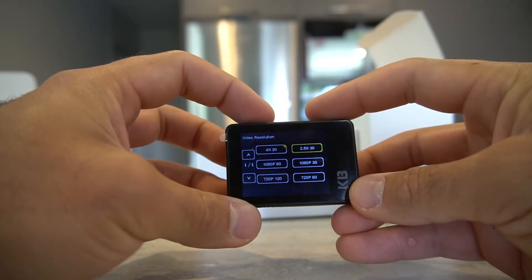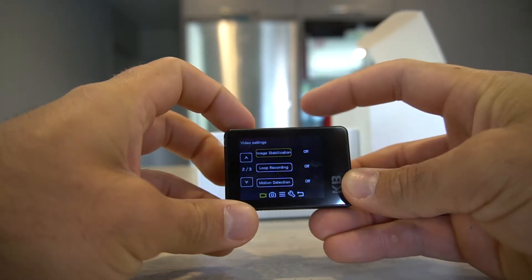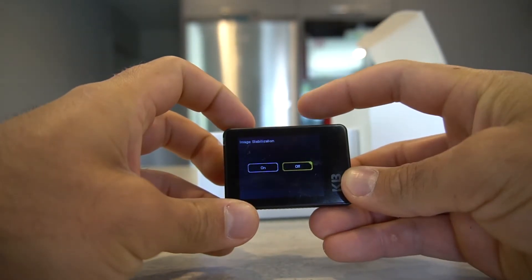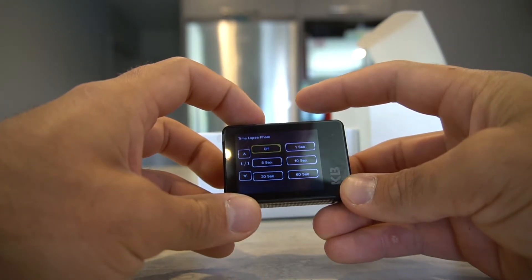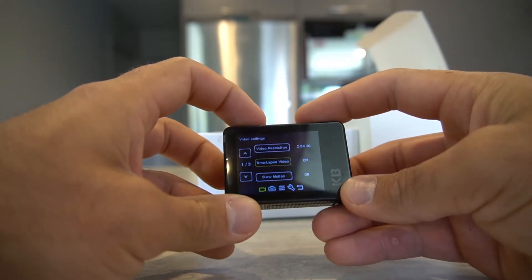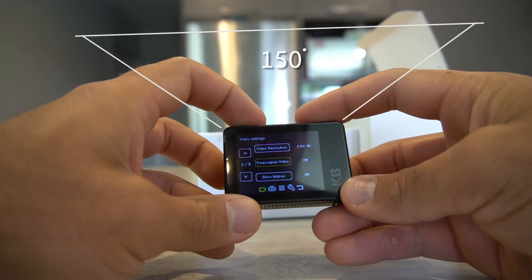The X300 records at a true 2.5K at 30 frames per second, but can be upscaled to 4K. The X300 is equipped with features such as image stabilization, time-lapse, slow motion, as well as a 2 inch screen and a 150 degree field of view.